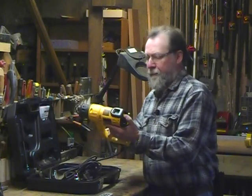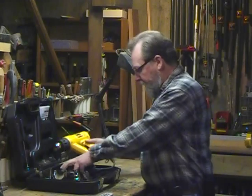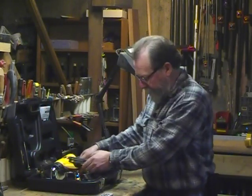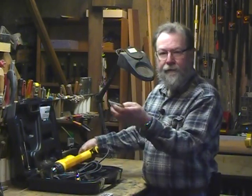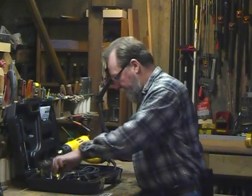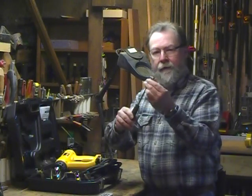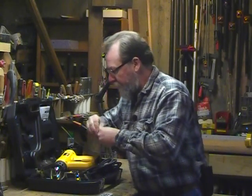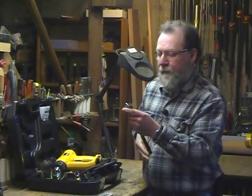This is the model D26960 and it comes in a nice blow molded case with a bunch of accessories. There are various different shape tips that mount on the front, and there's a little handle with a threaded end so that you can put on various shape scraper type tools.